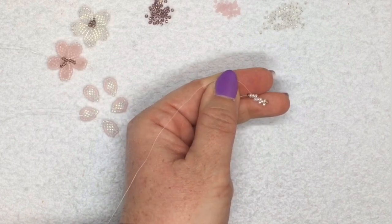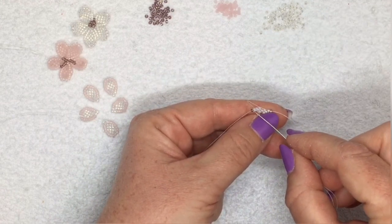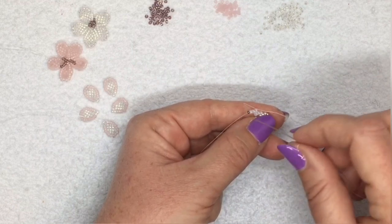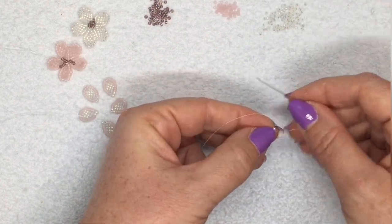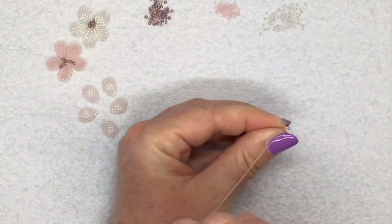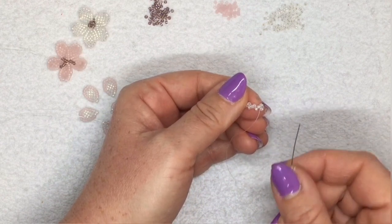Now you need to have another bead next to this last one, but you can't attach one using normal peyote stitch because you haven't got another bead to go through — this is my stopper bead. So what you're going to do is pick up a white bead, turn your work around the other way, and go backwards through this last white bead next to your stopper bead. It's not normally how you do peyote stitch, but in this case that's what you need to do. You'll see it now sits next to the other white bead as if you had just peyote stitched it on.